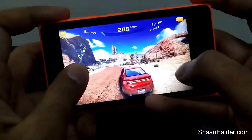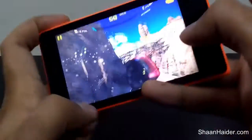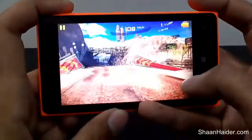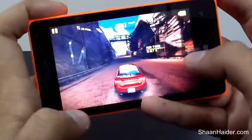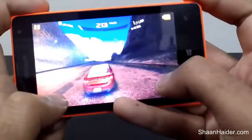As you can see, though the device is having just a dual-core processor, there is no drag, there is no lagging in frames, no frame drops, and everything is so smooth. The touch sensitivity is really nice and the gyroscope is working very fine, as you can see.